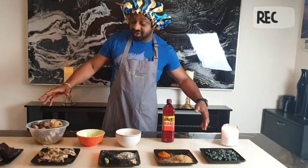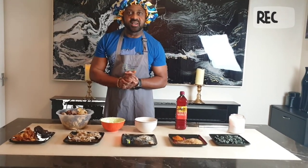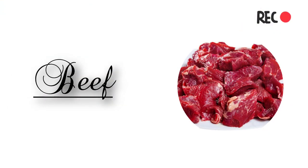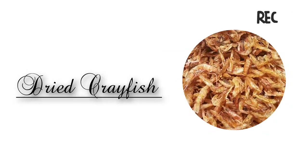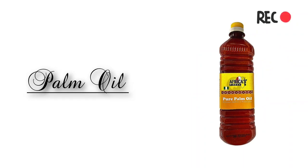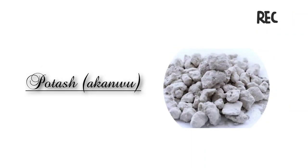So come with me to the kitchen and let me take you through the cooking steps. The ingredients for the Owo soup are: beef, cow leg, cow stripe, periwinkle, stock fish, crayfish, ground pepper, palm oil, garri, native salt, potash, and dry fish.